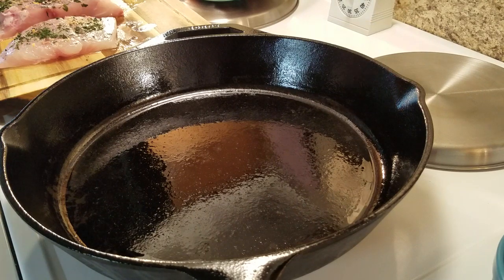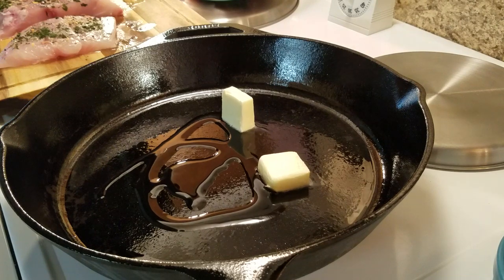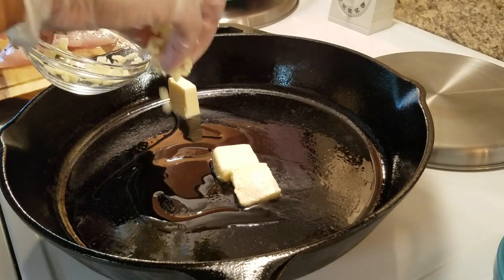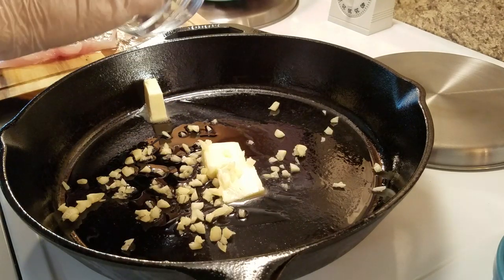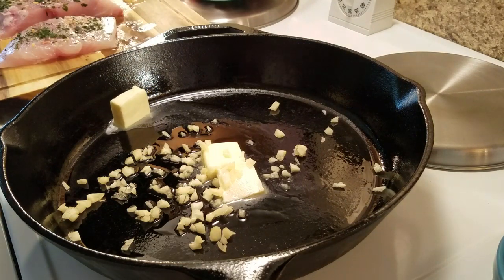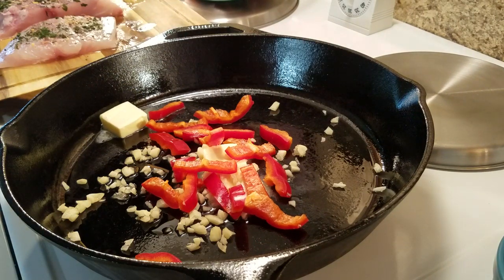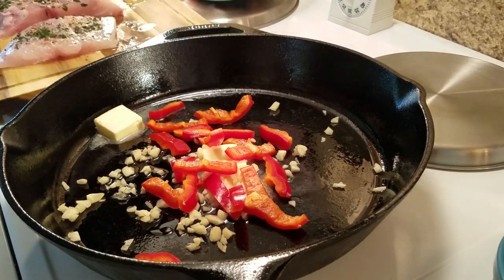In my skillet I'm going to add a little butter and a little bit of oil — I'm usually using canola oil. I'm going to add your fresh garlic, or you can add garlic if you want to. And then I have a few red peppers I'm just going to sauté. We're going to let these peppers cook for about three minutes.